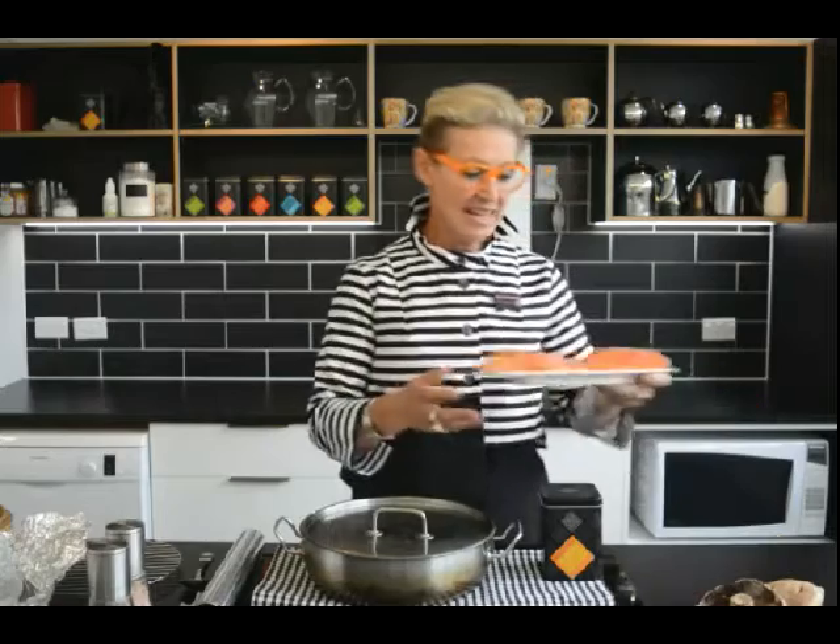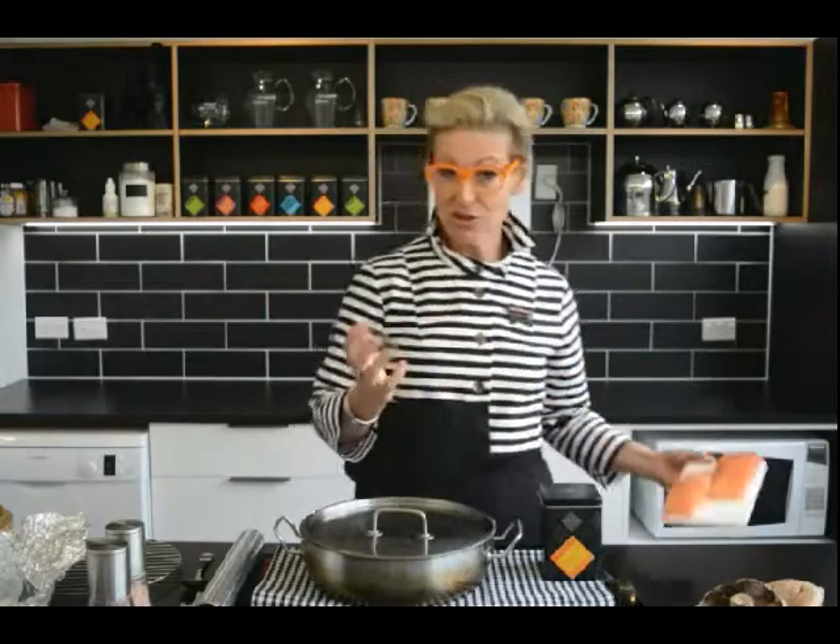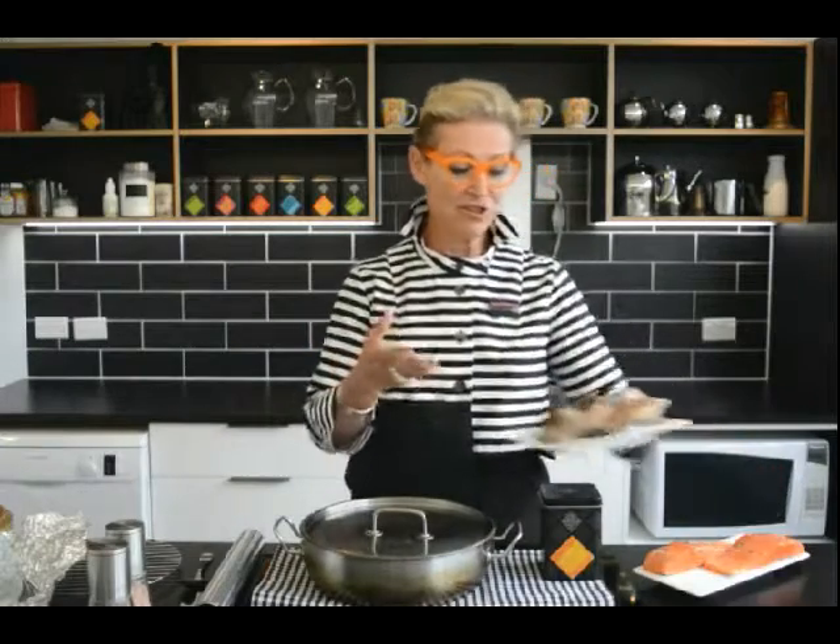The food I've chosen to use today is some salmon because that's what I'd like to have tonight, and we all know smoked salmon is delicious. I've just seasoned it with a little bit of salt and pepper, but you can put various things on it if you choose. I'm also going to do some mushrooms because they absorb the flavour beautifully.